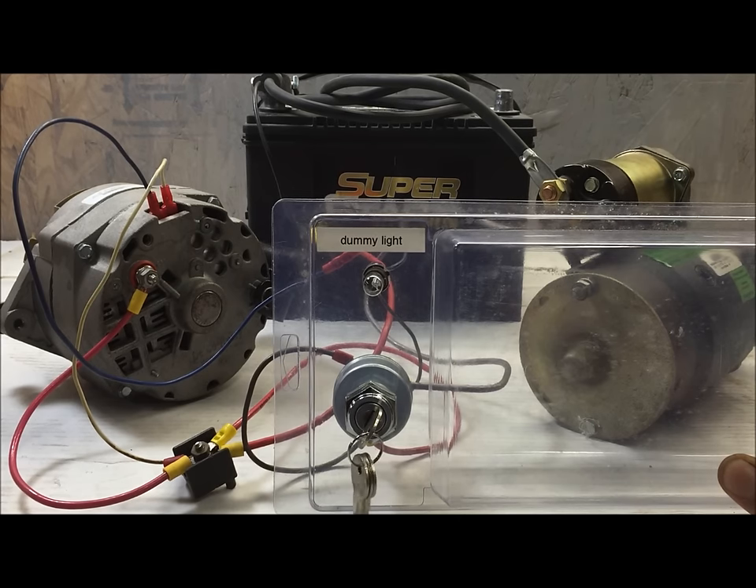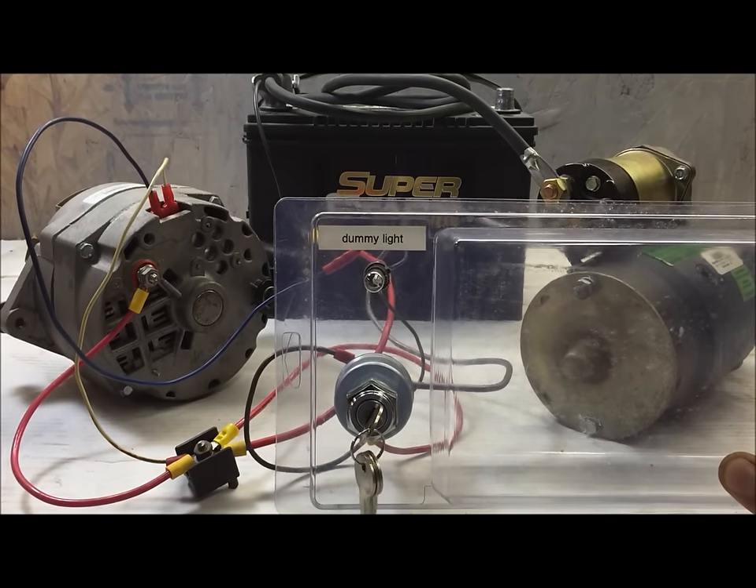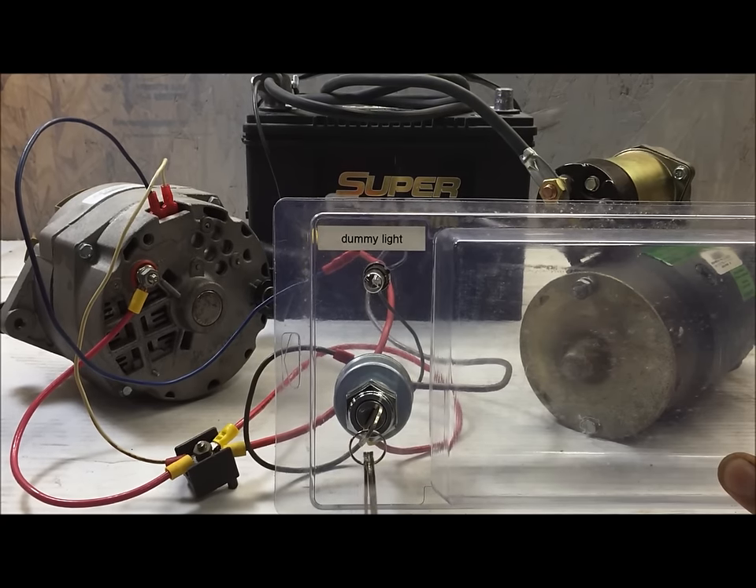Hello, I'm Chris, and this is my how-to on wiring up a three-wire GM internally regulated alternator. This video is going to show you everything you need to know to wire this up on anything — an old tractor, a deer lease vehicle, a Jeep — anything that has a conversion kit for it.